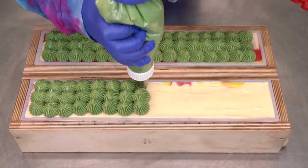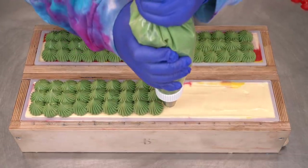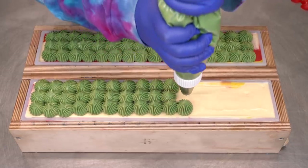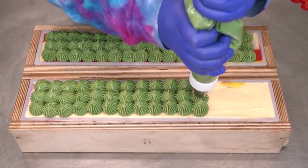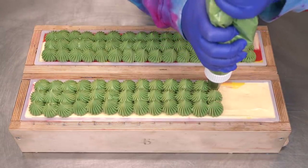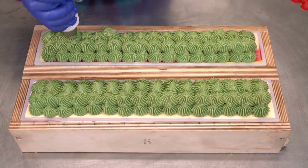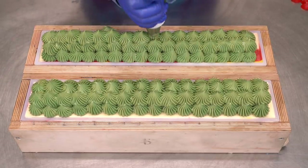These look like little cacti, which — ooh, that gives me an idea for a slab! What if I made a little desert cacti slab? It would have to be a very limited edition one because it would take a lot of time, but imagine little cacti with really brightly colored flowers — that would be so fun. Alright, last little dollop of soap right here on the top.